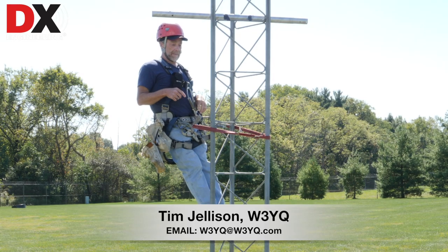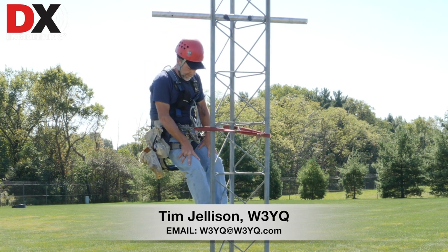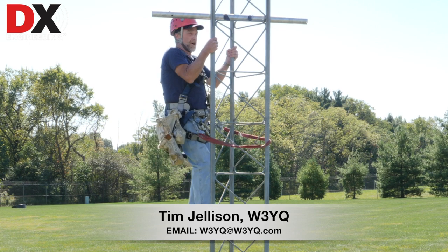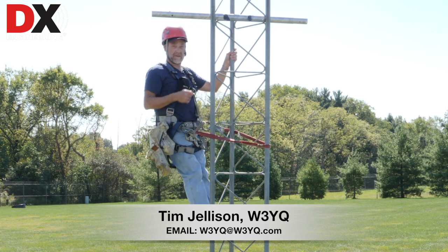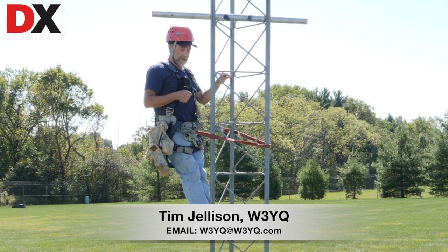The strongest muscles in your body are right here in your legs. So you want to climb with your legs. Don't be stretching your arms and pulling yourself up with your arms — all that does is wear you out. Climb with your legs; it'll be a lot easier on you.